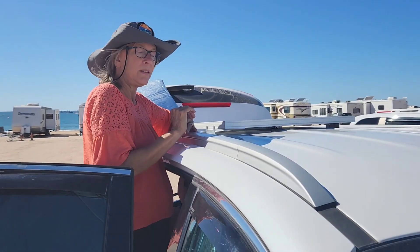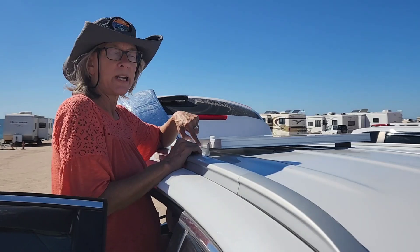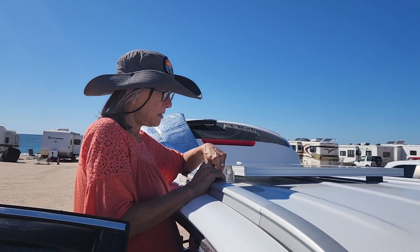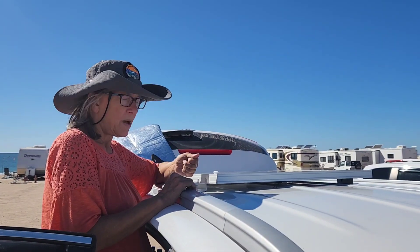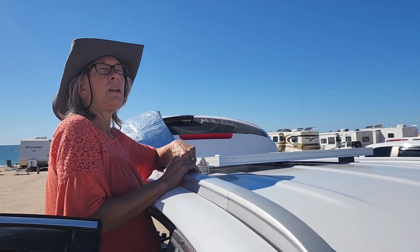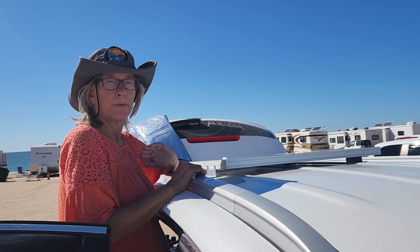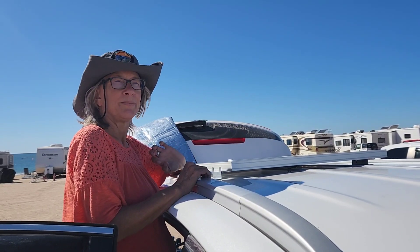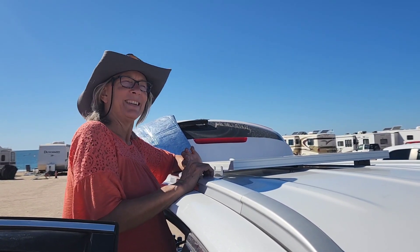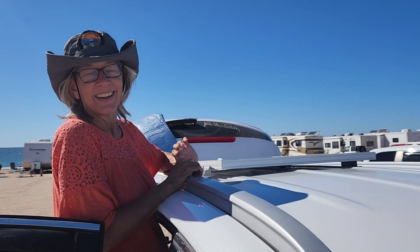I've cleaned the area where the brackets are hitting. Applying very high bond tape to the bracket. Now I'm going to take off the other side of the tape so it will adhere to the roof. And then on top of that for the waterproof — Eternobond. It's going to be eternally bonded.